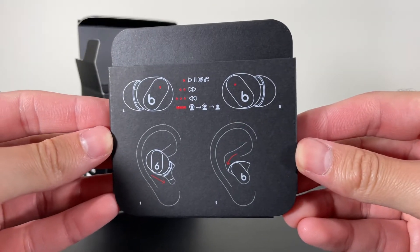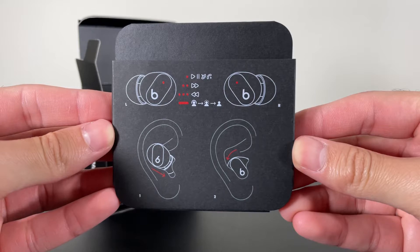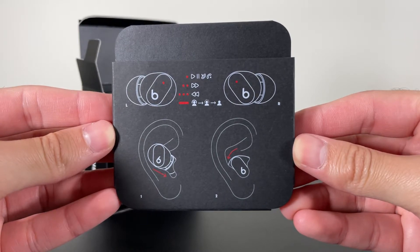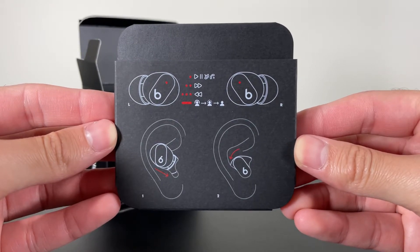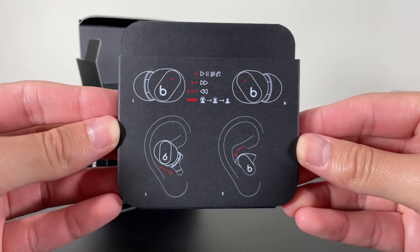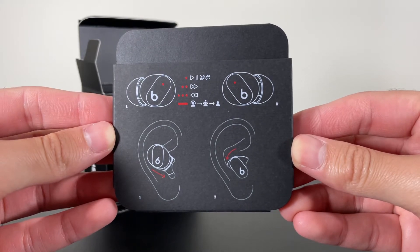As mentioned earlier, physical buttons are present for the controls and they are very easy to follow — both buds do the exact same thing. A single press plays or pauses music, a double press skips forward a song, a triple press goes back a track, and a long press — which is customizable — can switch between ANC and transparency modes or access your voice assistant. The downside is there is no volume control. Since both buds do the same, you can use either earbud independently.